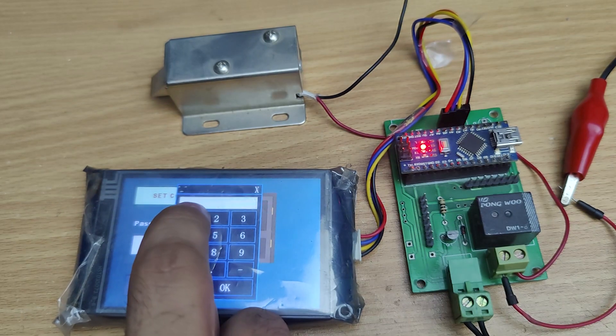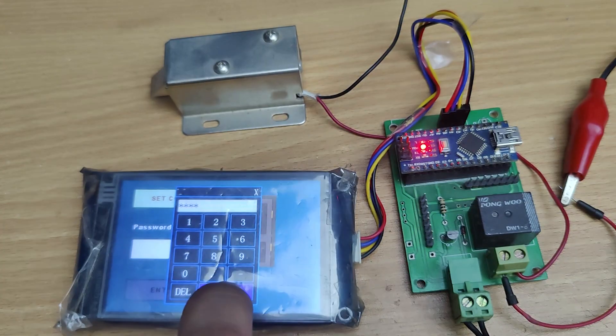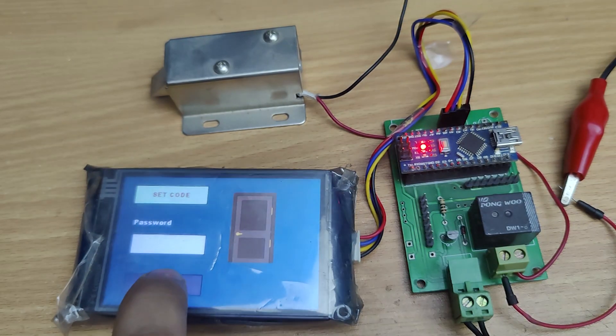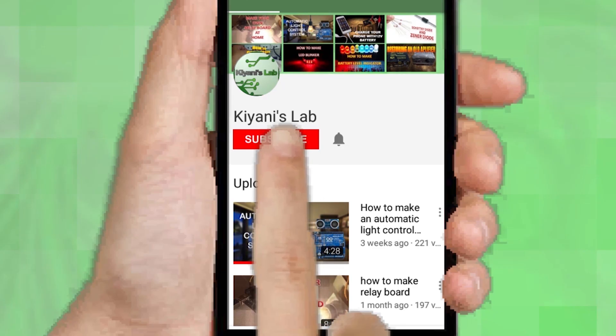Hi friends, in this video I'm gonna make an HMI based door lock. With this system we can unlock our door by passcode. So without further ado, let's start this video. If you are not subscribed to my channel, then do subscribe.